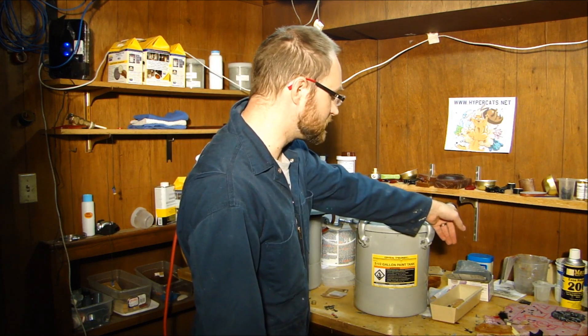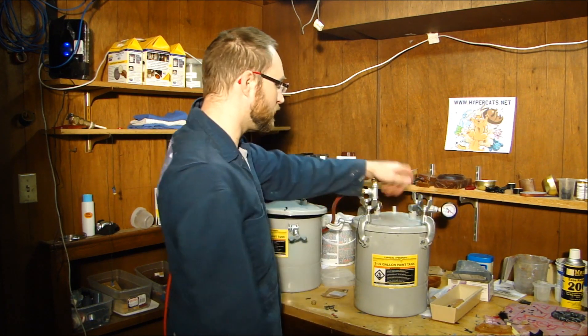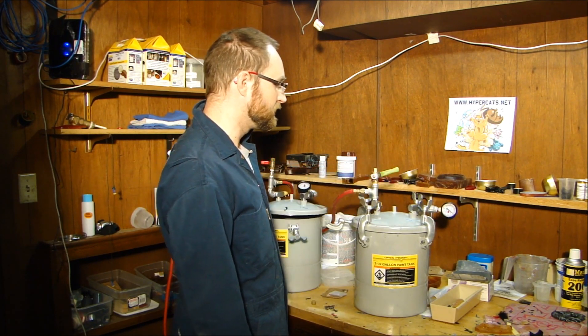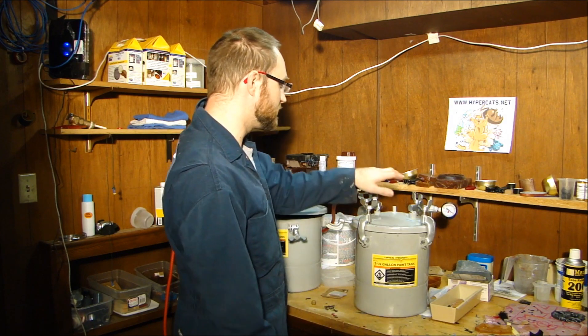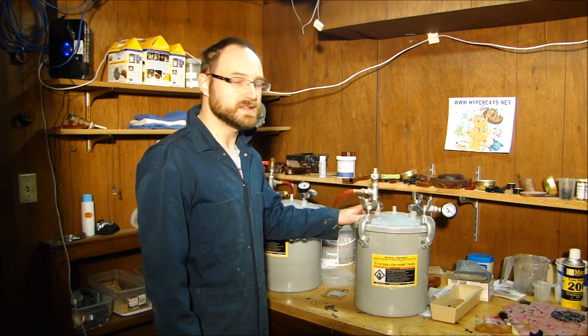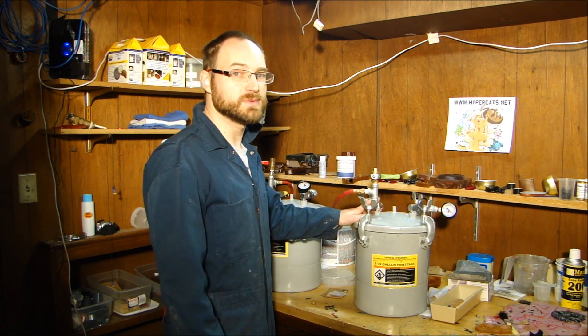So that's it — the pot is now at 60 PSI. When I want to get the part out, I just open this release valve, that lowers the PSI, and I can unscrew it and pop it out. Thanks for watching — check out some of my other videos.